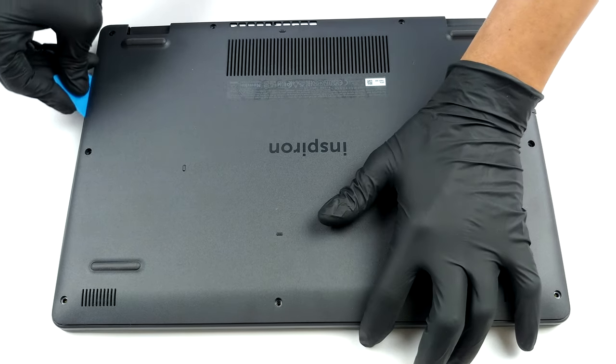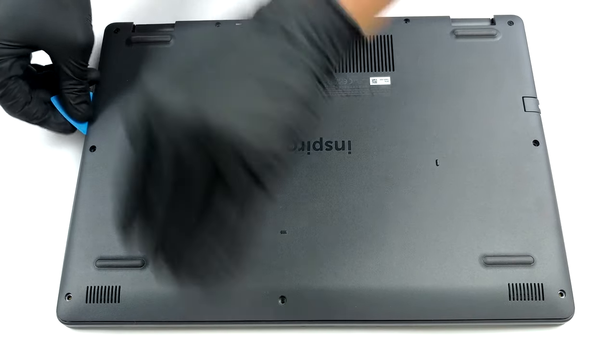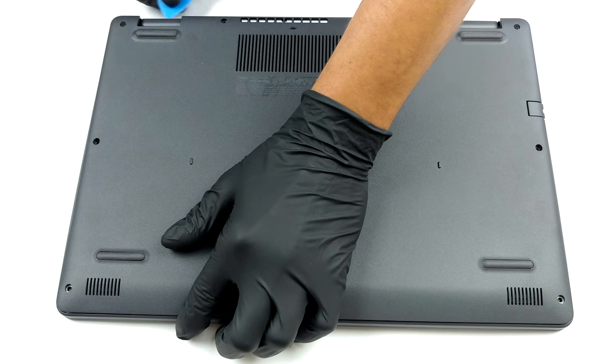To access the internals of this notebook, you need to undo 9 Phillips head screws. Then carefully pry your way around the bottom panel with the help of a plastic tool.